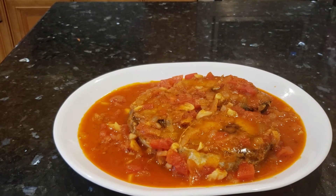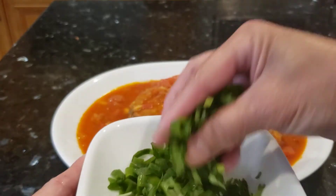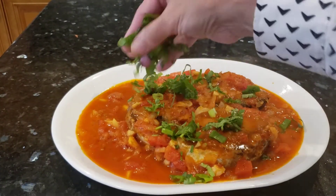It's done. I'll put it in a plate and put some cilantro and onion on the top.